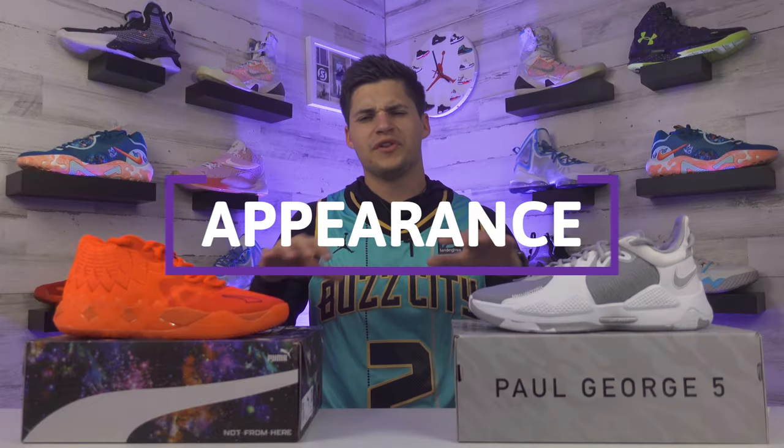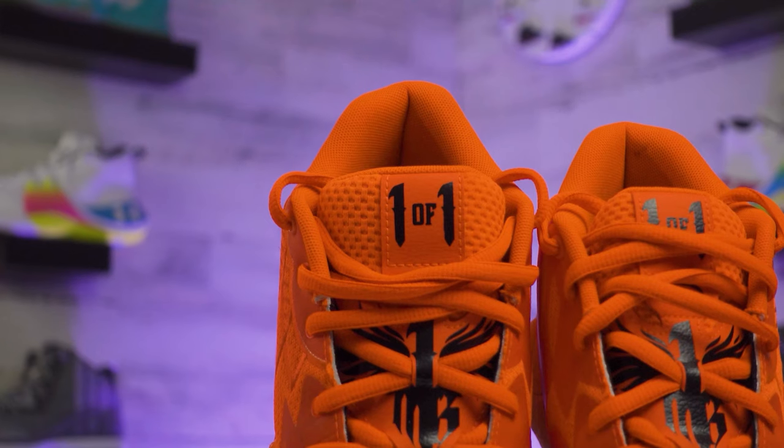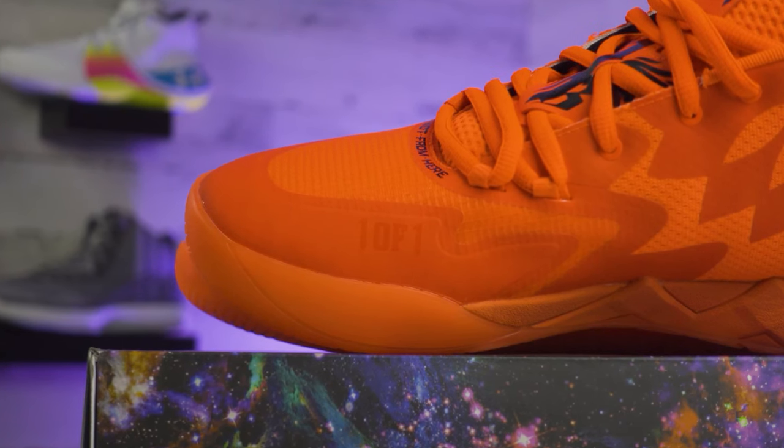Looking at the appearance - today we have the Puma Metal Ball One 'Not From Here' versus the Nike PG5 Wolf Gray. The details on the Metal Ball One are crazy. There's 'One on One' text on the tongue and 'Not From Here' text just below the lacing system. LaMelo chose to sign with Puma because he wanted to work with a brand that allowed him to be authentic. With this first shoe, he joins Walt Frazier, Ralph Sampson, and Vince Carter as one of only four people to get a signature line with Puma.